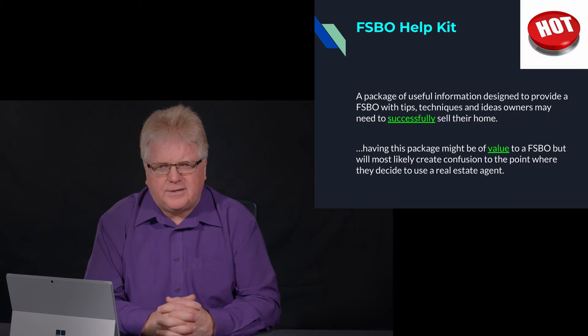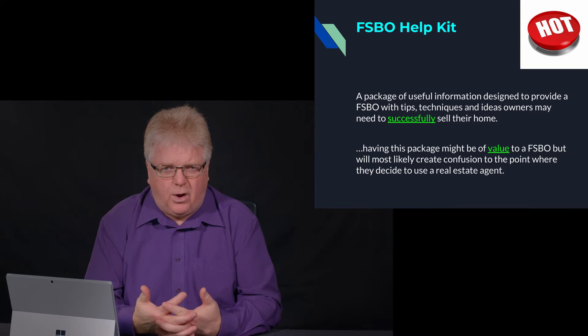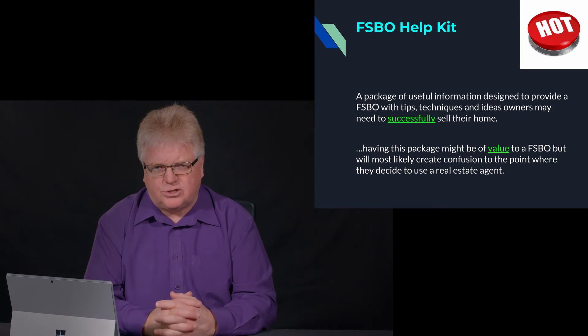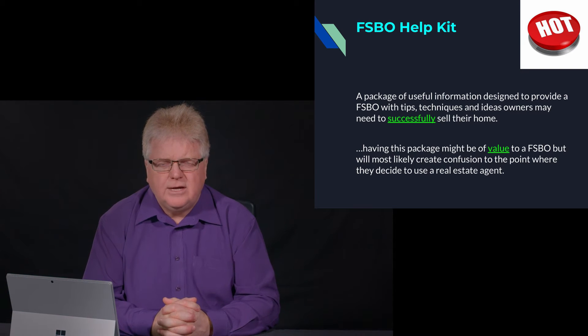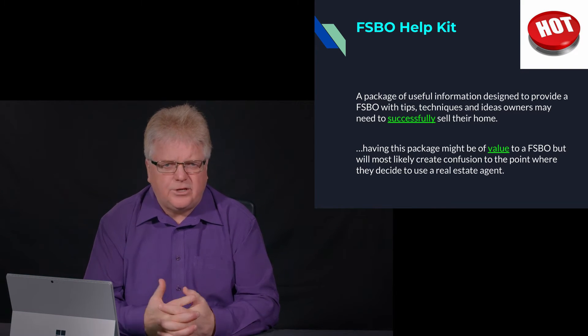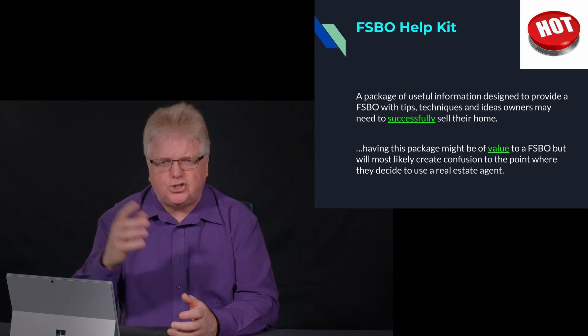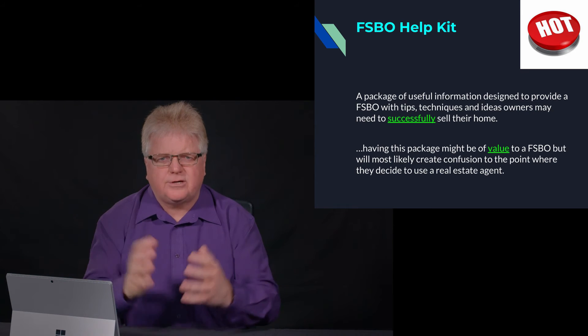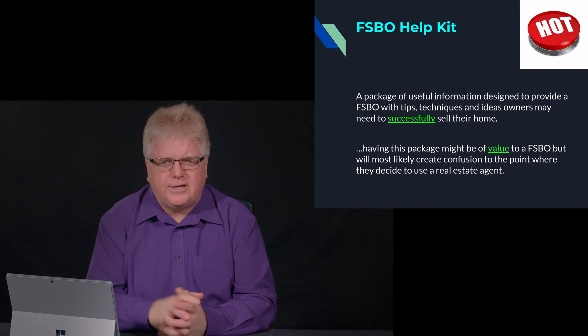At the end of the day, the For Sale by Owner Help Kit is designed to show confusion to the For Sale by Owner — to make them wonder should they really continue putting their home on the market for sale by owner. If we deliver this right and use it right, it'll help us get in the door and show them that maybe they should be considering using a real estate agent, and ultimately it could help you get a listing.